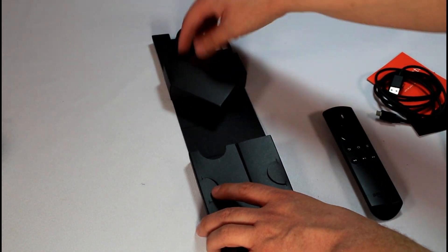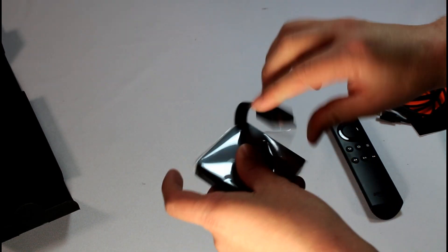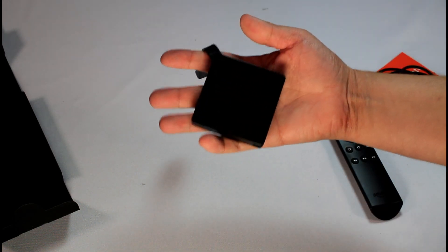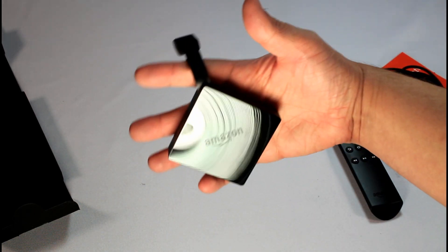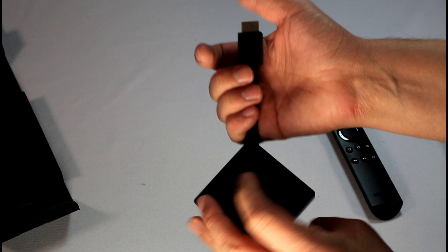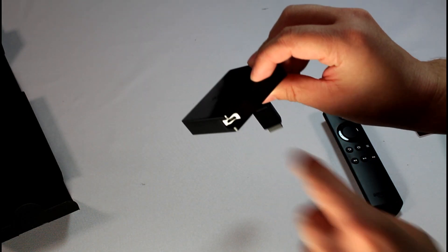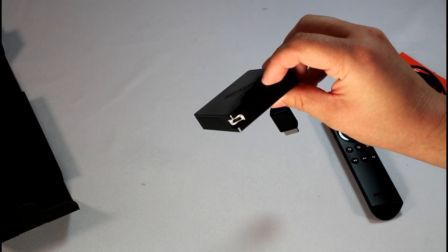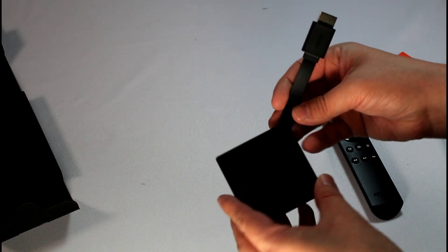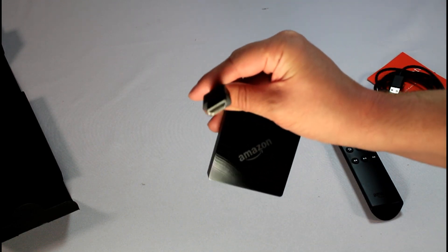It does come with batteries for the remote. Now let's dive into the actual Fire TV itself. The Fire TV Generation 3 — you see it fits easily in the palm of my hand, with a little three or four inch cable. Right off the bat, there's only one micro-USB power plug. You can buy an adapter to add a USB jack or Ethernet, but this is what it comes with out of the box.